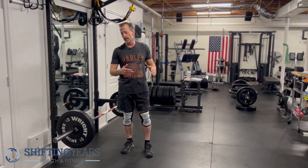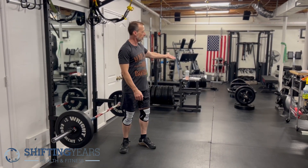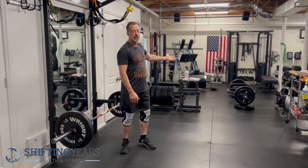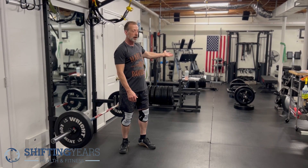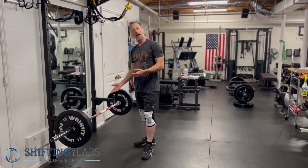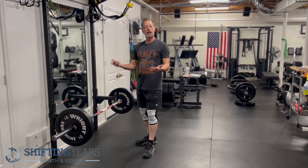You can use a trap bar — you can see the trap bar here elevated. You can use the upper handles on a trap bar, or even elevate the trap bar on bumper plates, plyo boxes, anything like that. In this case, we have the bar in the rack itself, and that is called a rack pull.